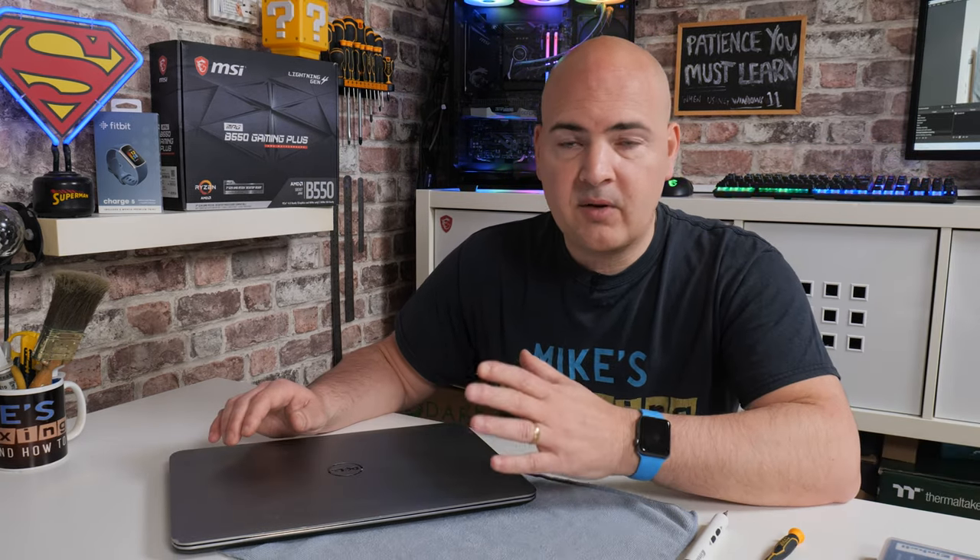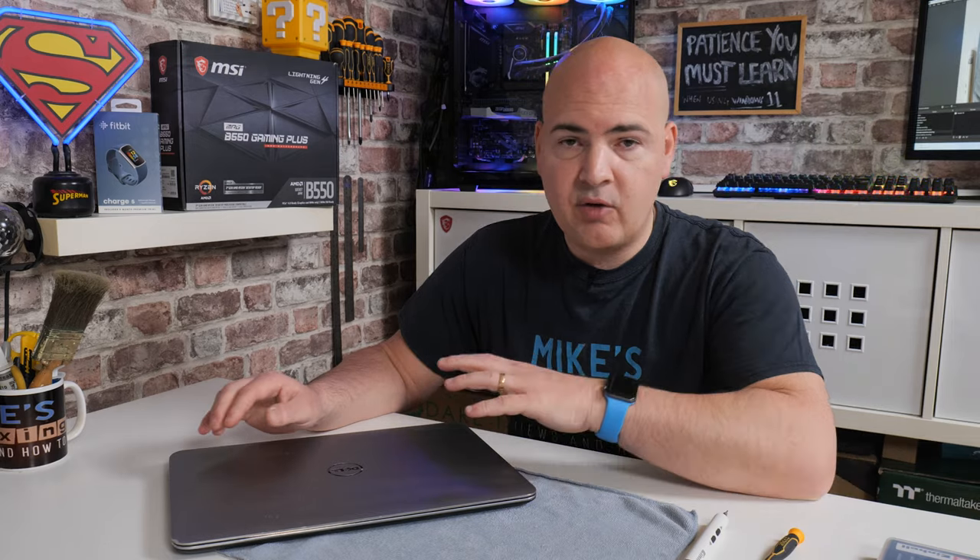Hopefully this video has been useful. Don't forget to give a thumbs up and hit the subscribe button — you'll see more content like this. We will be doing a follow-up video to actually remove the CPU cooling and also how to repaste it and all that kind of good stuff. So I think that's going to wrap this one up. I've been Mike. This is Mike's Unboxing Reviews and How-To. Hopefully we'll catch you in the very next video. Thanks for watching.